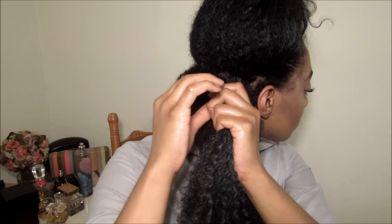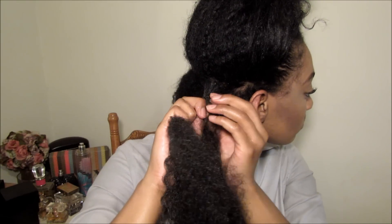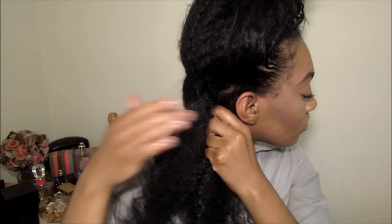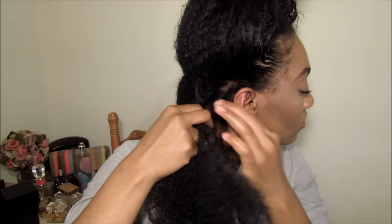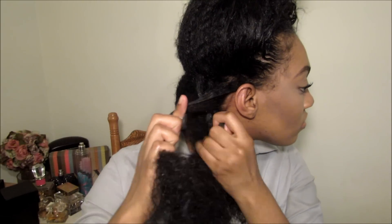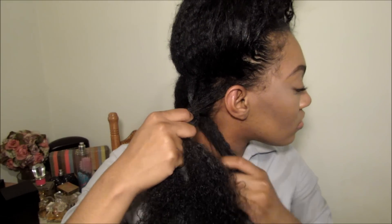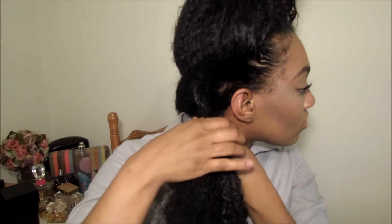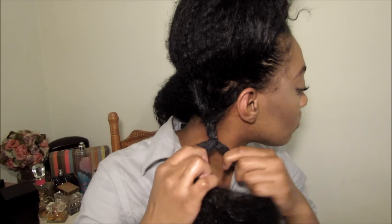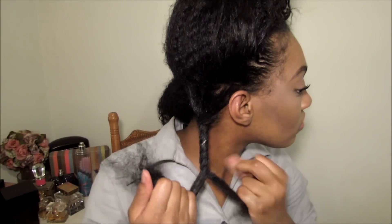Now it might be a little difficult to tell what I'm doing, but I'm just doing a flat twist. You just want to take your two strands of hair and twist them around each other, then grab a piece of hair as you're twisting down. Keep grabbing pieces and continuing to twist, making sure that you pull it tight on the way down. Also make sure you keep both strands separate when you're twisting — don't marry any pieces of hair, which will cause tangles.